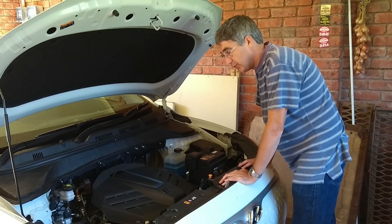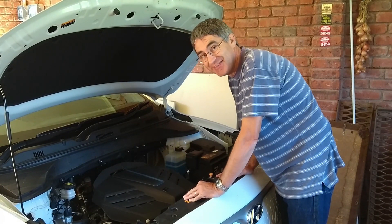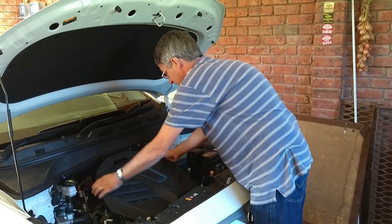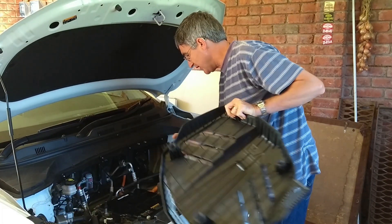Under the bonnet there's a lot of open space — that's what everybody says when they open a Kona. But there's no storage space. What we can do is take off this cover here and we get even more space.